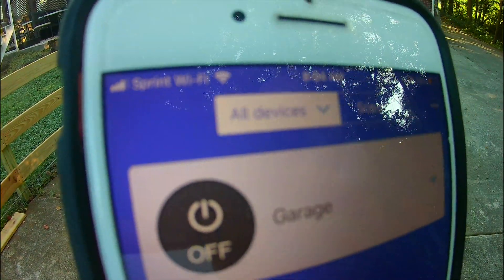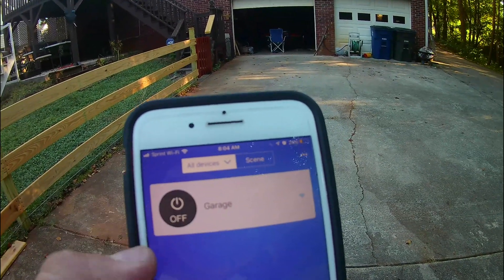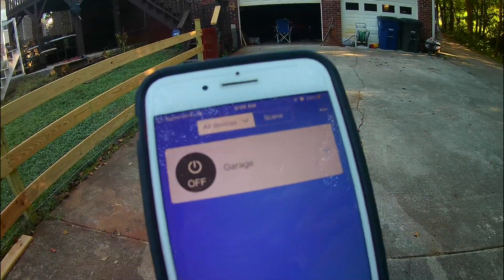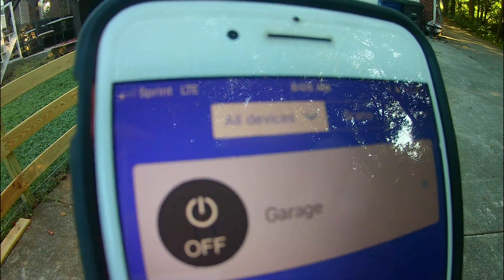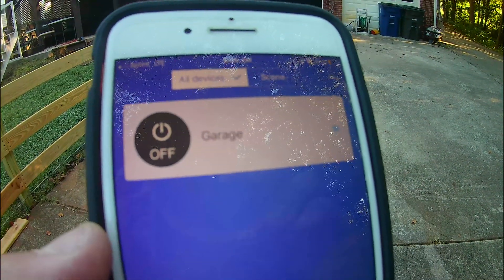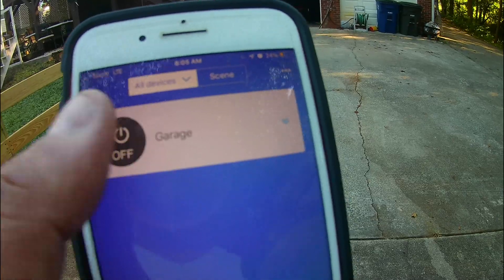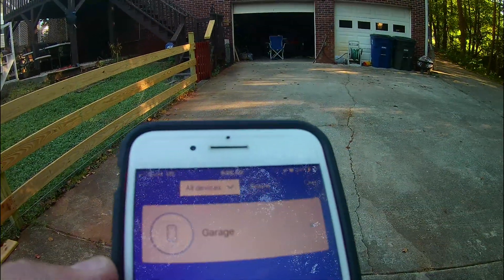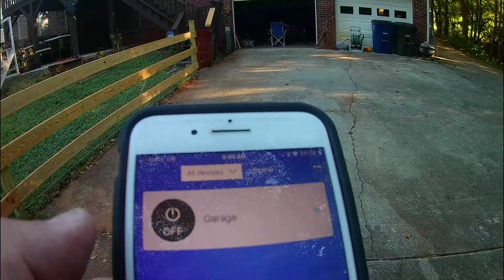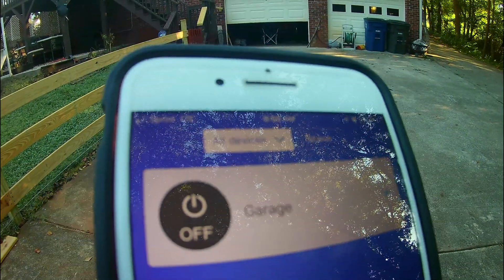Here we are with the app. I'm connected via Wi-Fi — let me go ahead and press the button. Let me stop it and get off the Wi-Fi. I actually have LTE now — I'm off Wi-Fi so I'm on phone data. There you go, it worked. It's on LTE, so that means you can open it wherever you are.